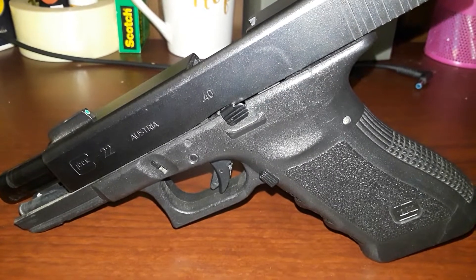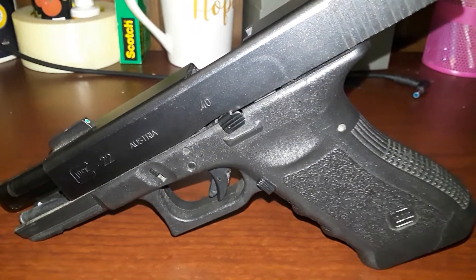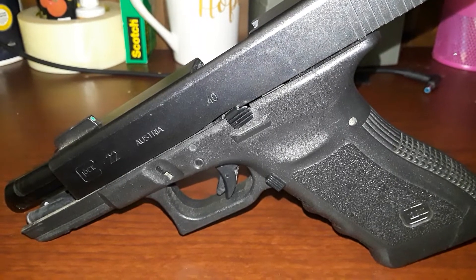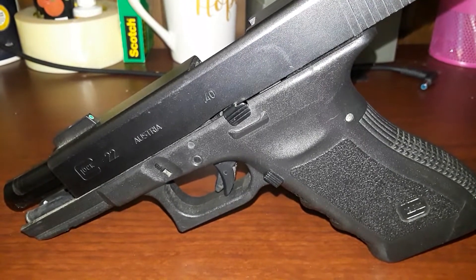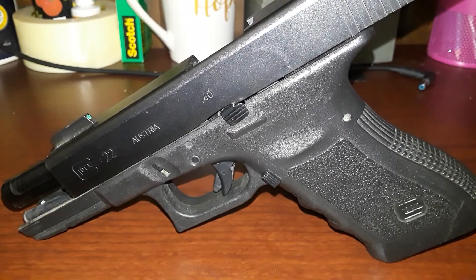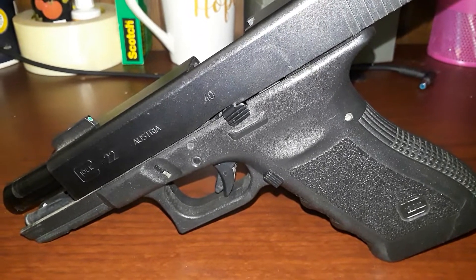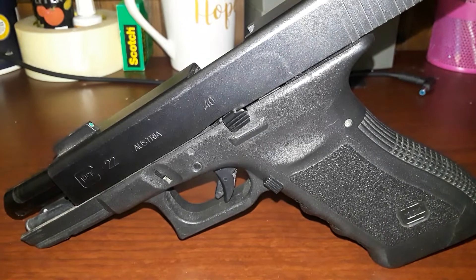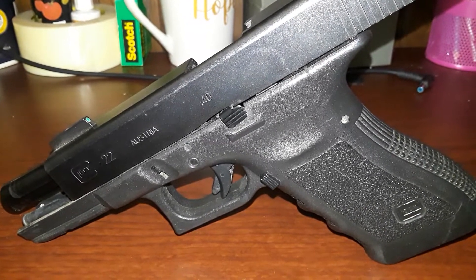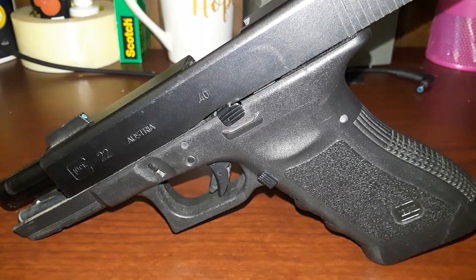9mm has caught up to 40 in technology about 10 years ago. Even though the 9mm is a 100-year-old-plus cartridge — a lot of people don't realize that — the P09 Luger should ring a bell. We were talking about 1909, 9x19 9mm Luger, 9mm Parabellum, all the same cartridge. They're all 9x19, still used in military service today. It's not a bad cartridge. 40 had an advantage over it for a while, and now 9mm is king of the cartridges.